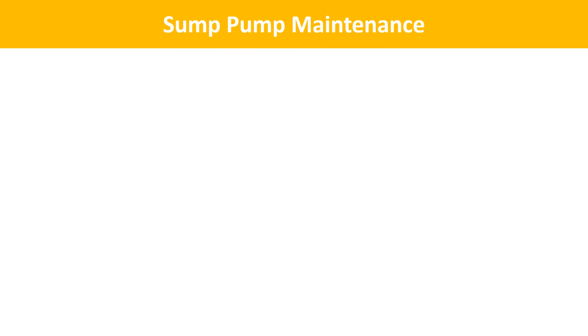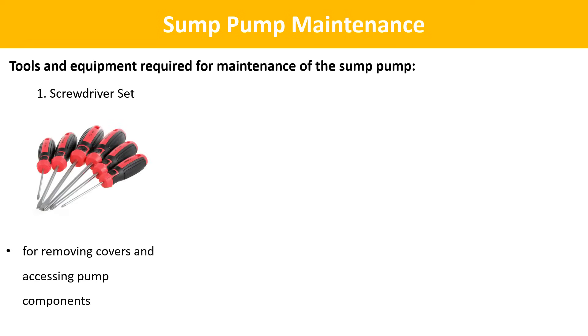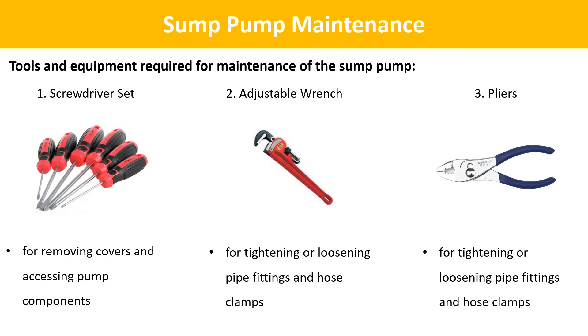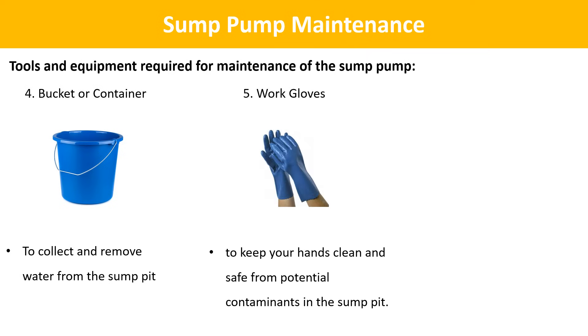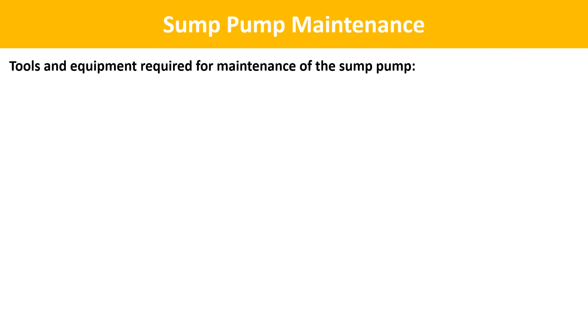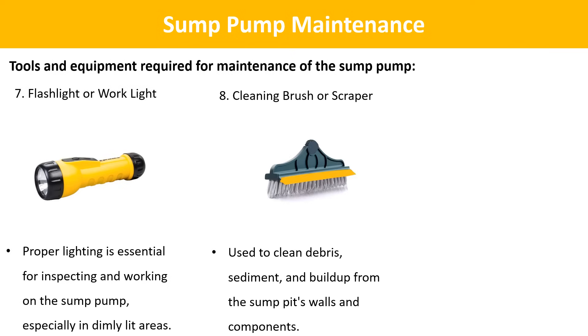Now we will see how to do the maintenance of sump pumps. First, the tools and equipment required: screwdriver set — flathead and Phillips screwdrivers for removing covers and accessing pump components; adjustable wrench — useful for tightening or loosening pipe fittings and hose clamps; pliers — slip-joint pliers can help with tasks like tightening hose clamps or adjusting float switches; bucket or container — to collect and remove water from the sump pit; work gloves — protective gloves to keep your hands clean and safe; safety goggles — to protect your eyes from splashes or debris; flashlight or work light — for inspecting and working on the sump pump in dimly lit areas; cleaning brush or scraper — to clean debris, sediment, and buildup from the sump pit's walls and components.